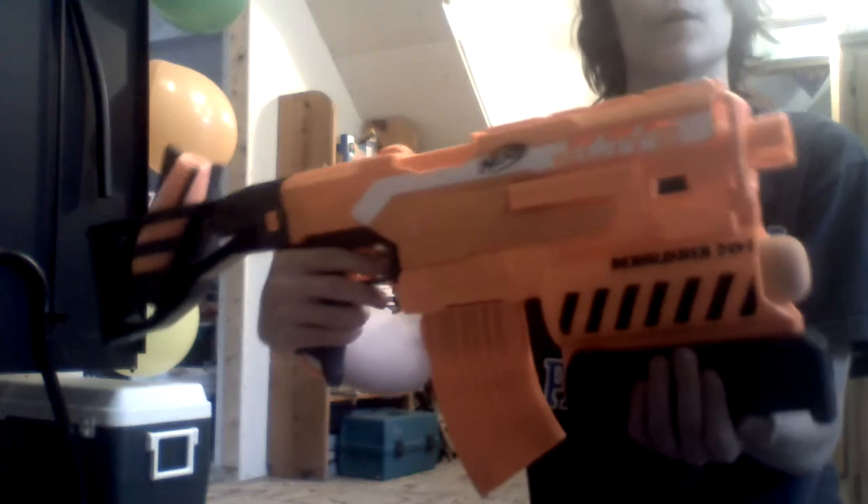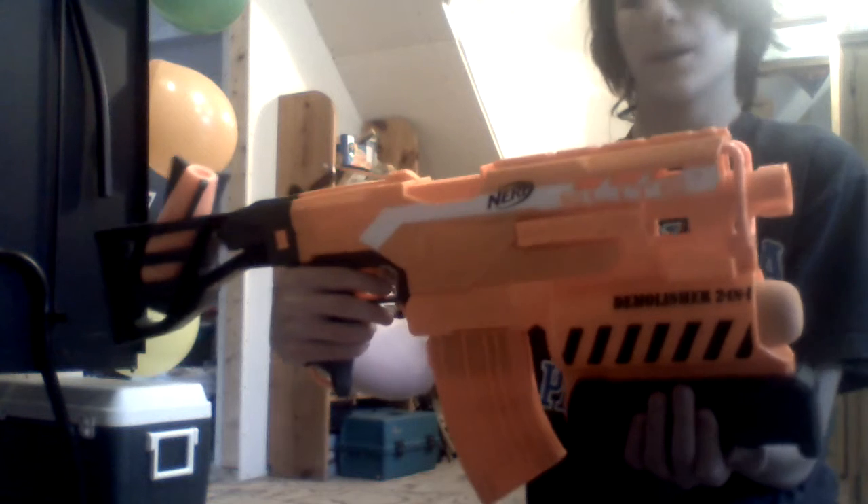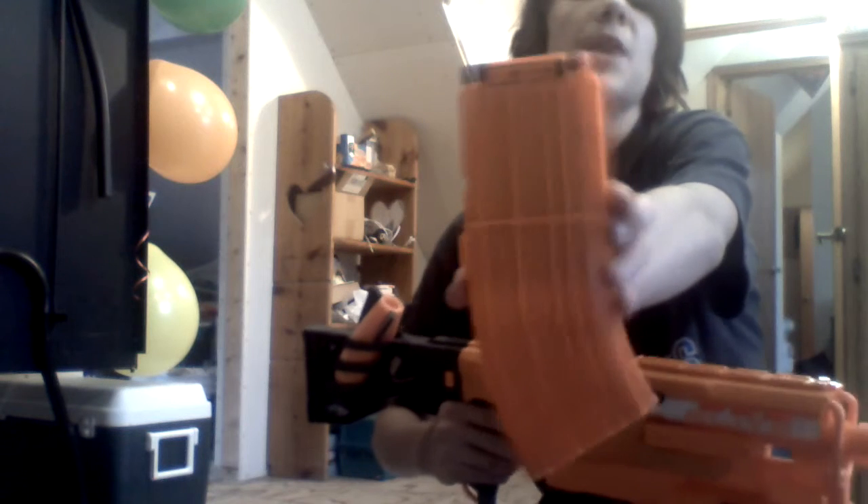Hey guys, I'm here with the 2-in-1 Demolisher from Nerf's Strike Elite line. There are two ways to demolish. We got the 10-dart banana clip that holds 10 darts.